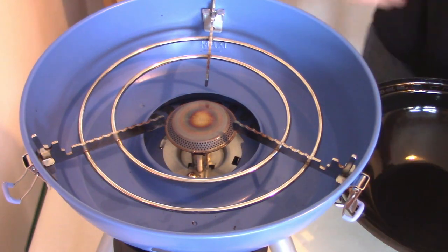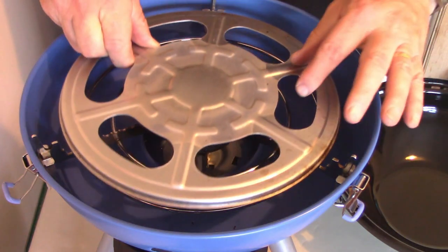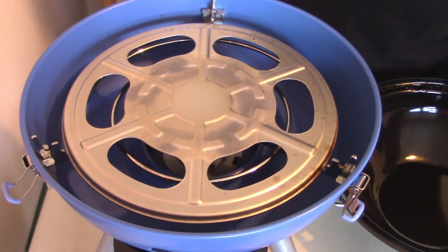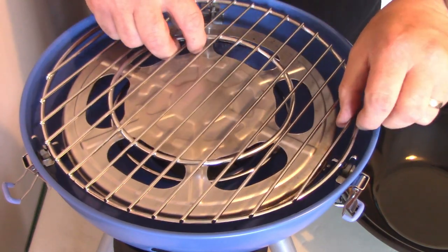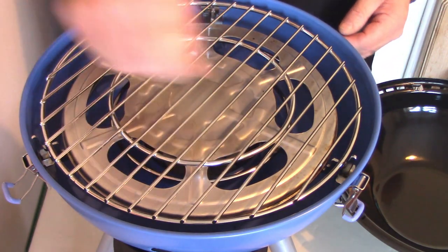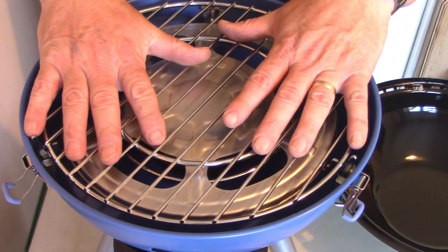If you don't fancy cooking in a pan, you next have a heat diffuser. This just goes on to stop any splashes directly onto the gas burner, and from there you have a barbecue-style grill option. It just clips on, and the diffuser gets nice and hot — you can literally just drop steaks, sausages, fish, or whatever you want to cook straight on top.